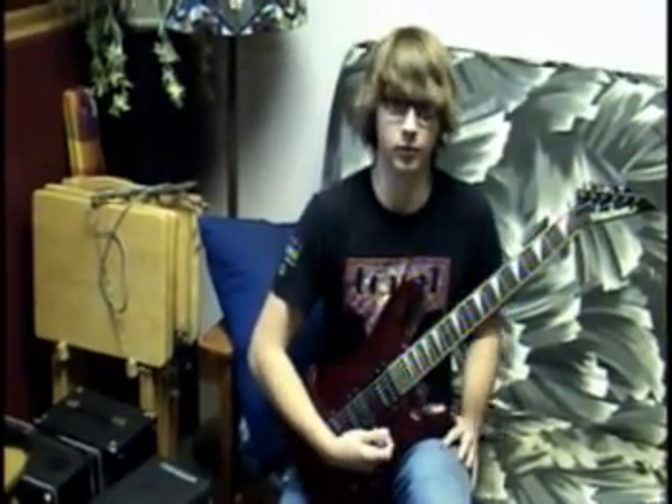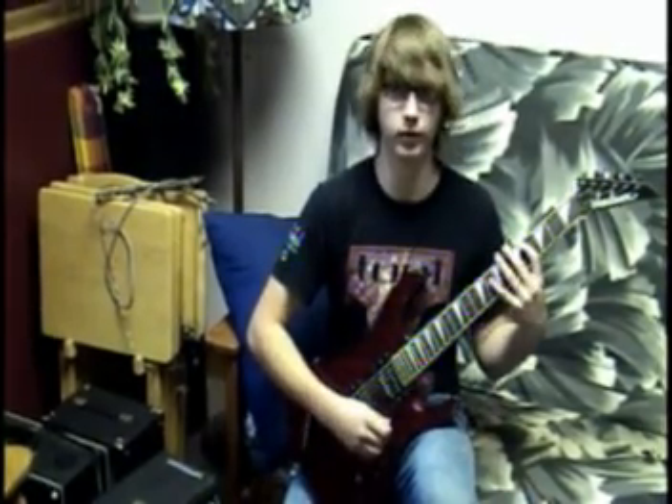I'm Hayden Munn and I'm playing through Tony's superb Deluxe Reverb amp, and I'll get a little fiddly-diddly.